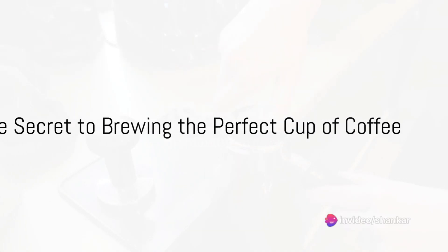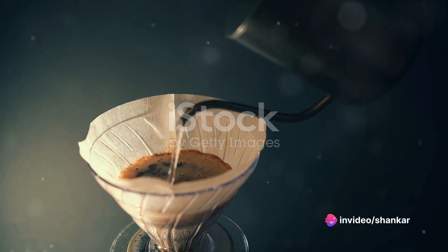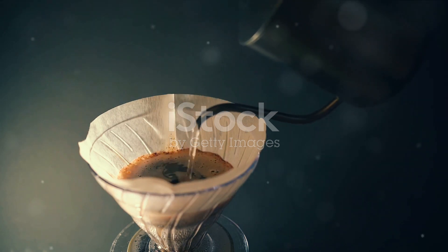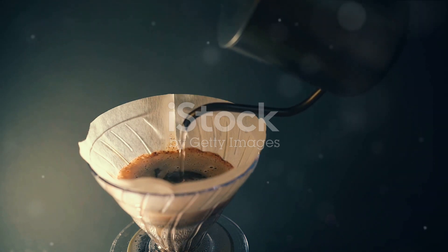Ever pondered the secret to brewing the perfect cup of coffee right at home? The answer lies not in fancy machines or expensive beans, but in understanding the simple yet nuanced process that transforms the humble coffee bean into a cup of liquid gold.